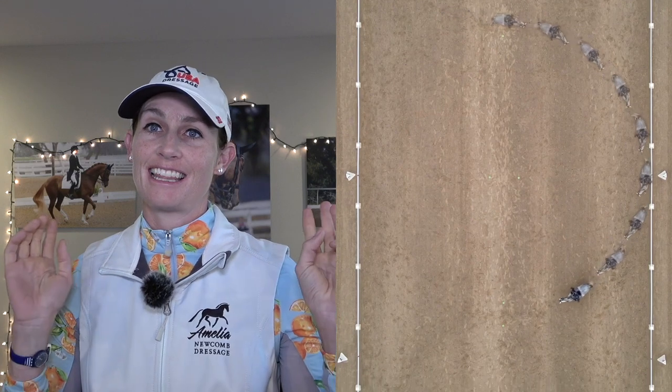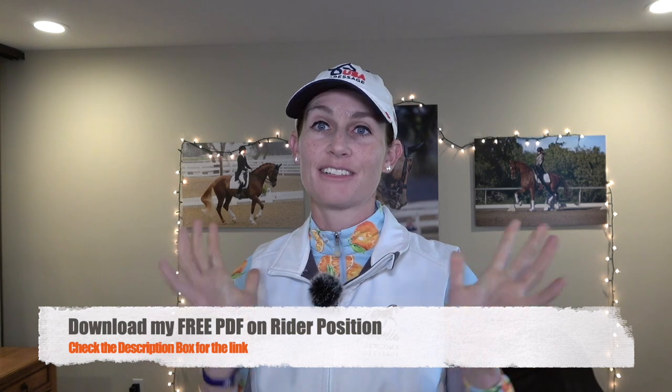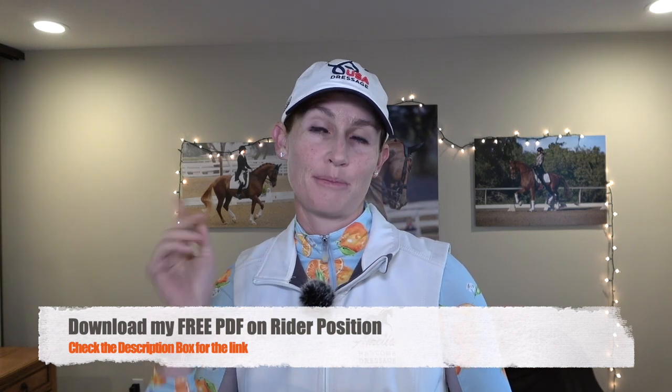This is only Sylvia's third time riding Mercurio, and I think she does a really good job. Be sure to give this video a thumbs up and subscribe and hit the bell if you like my videos — I post a new video every single Wednesday. Also, check out the description box below; I have a great free PDF for you to download to help you with your rider position. So without further ado, let's get started.